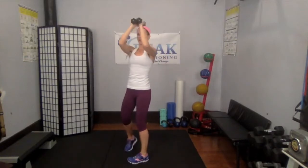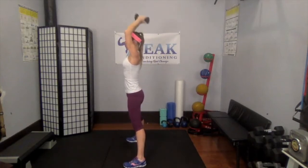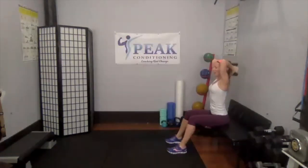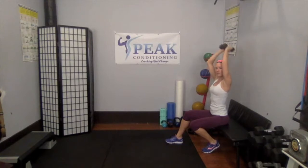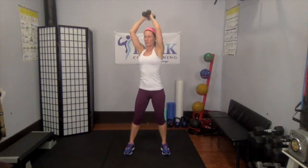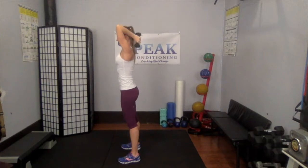You can either sit or stand for overhead triceps. Weights come up, they are glued together. Down and up, down and up — you're doing triceps, so if you want to sit down, go ahead. Tummy strong — as your arms go behind your head, do not open up that rib cage. Stay nice and long.